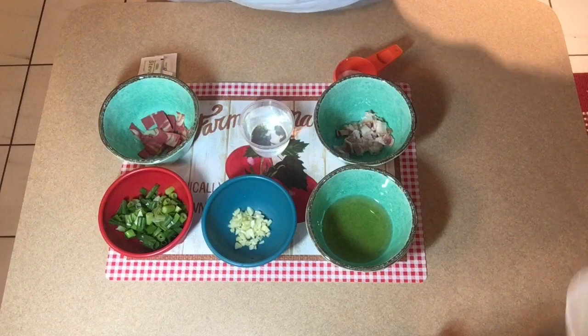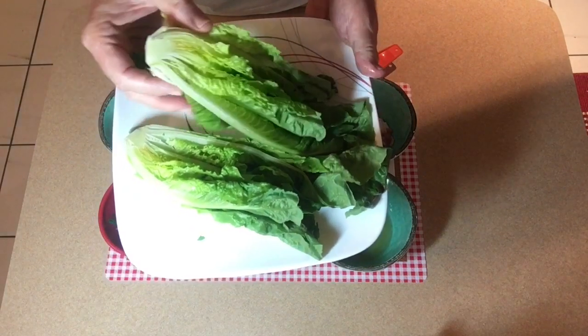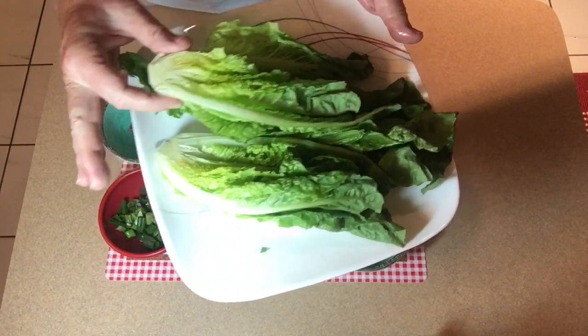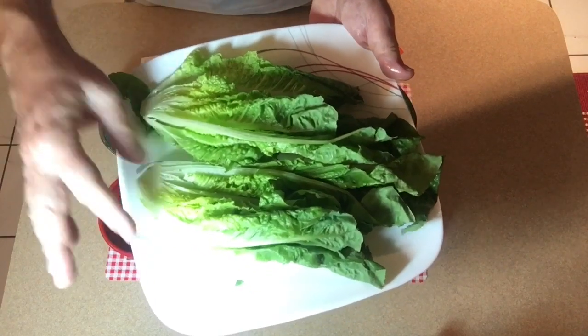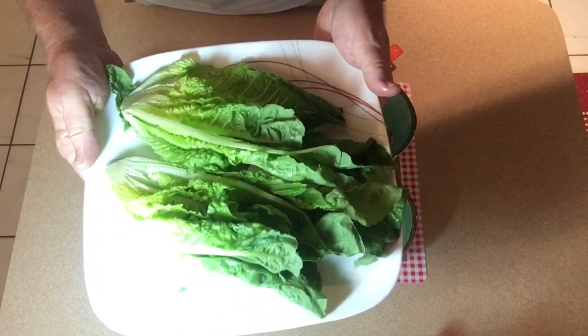I've got my romaine lettuce prepared — washed, cleaned, and cut into halves. Make sure when you clean it that you don't cut off the end, because that's what holds it all together. Clean the end nicely but keep it all hooked together so that it will grill without separating.